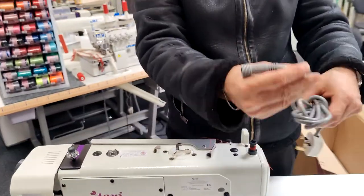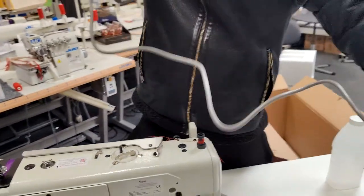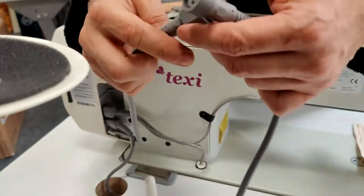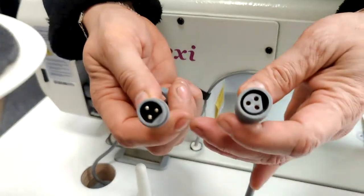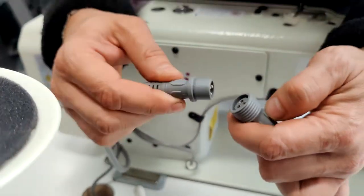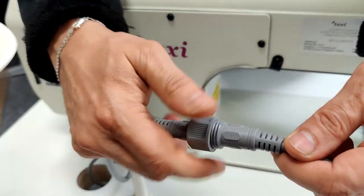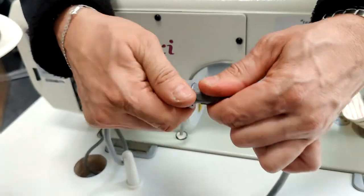Now to attach your power cable. Again, there's only one way that this can go together, so you need to get the right orientation and then basically clip them together. Then screw the cap on so that they are nice and securely together.